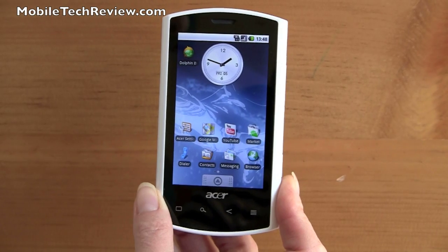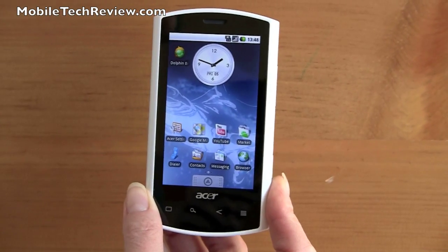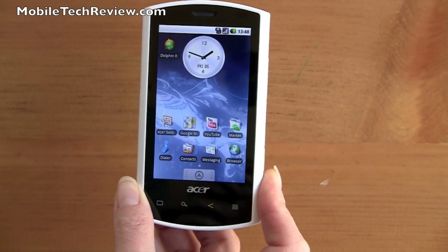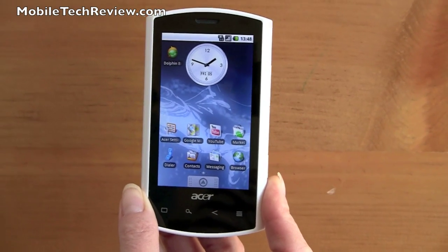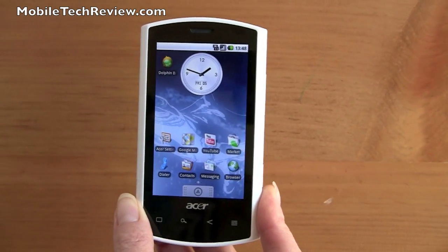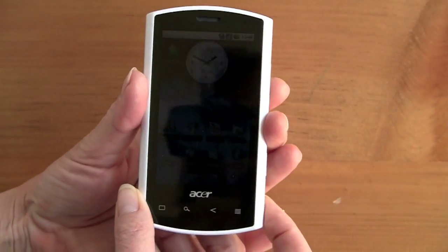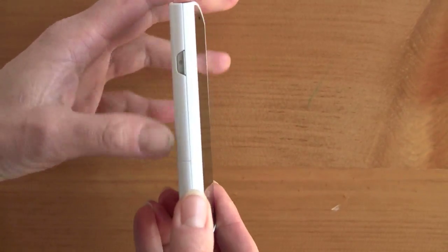This is Lisa from Mobile Tech Review and this is the Acer Liquid A1 Android Smartphone. This is available from importers — it's not sold by U.S. carriers — and Expansys provided this review unit to us. It sells for around $410 or $420, which means it's not that expensive for an unlocked phone.